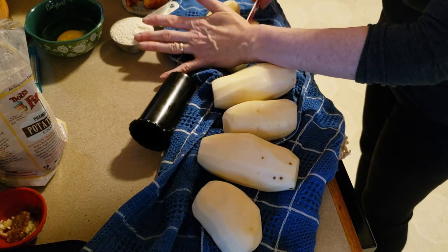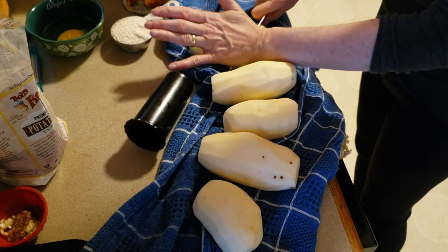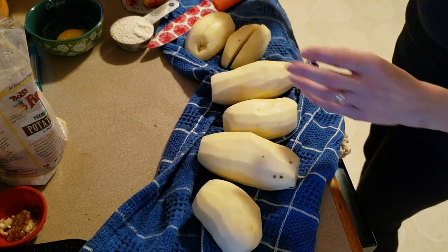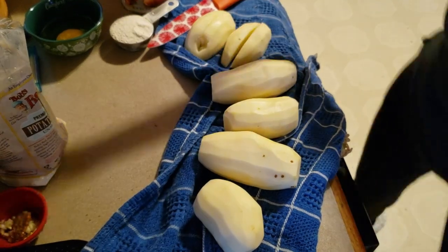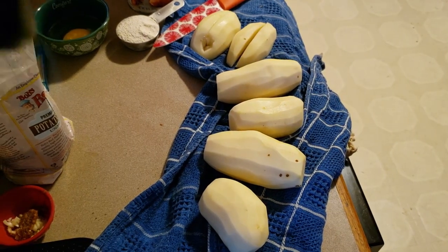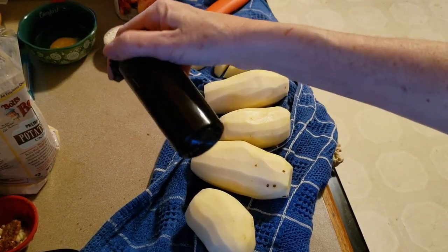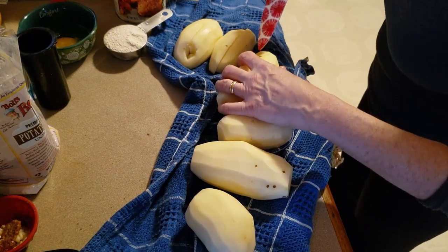Now that they've soaked a little bit, I'm going to be cutting them into quarters so that I can fit them through the feed tube of the food processor. It's been set up with the shredding blade. I'm going to put it through using the food pusher — the food mover — I forget what they call it.